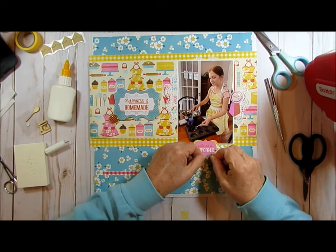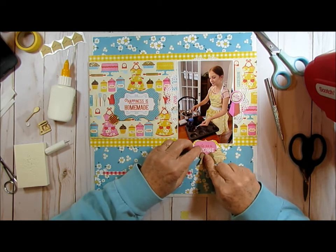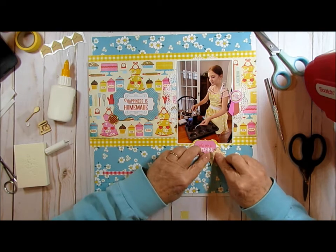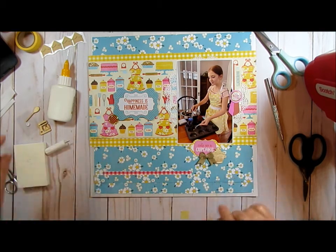And I'm just going to stick it right here by the cupcake. Okay, so both of those are glued on, and you can still read where it says cupcake.